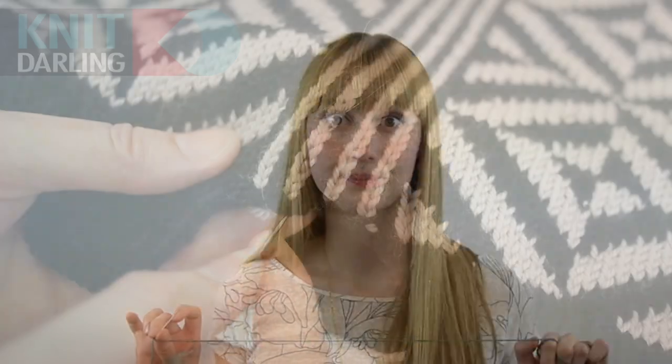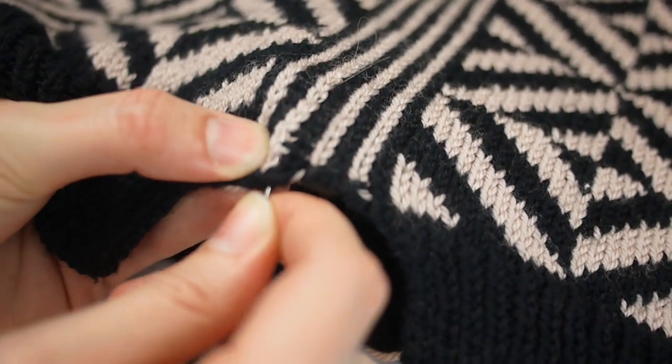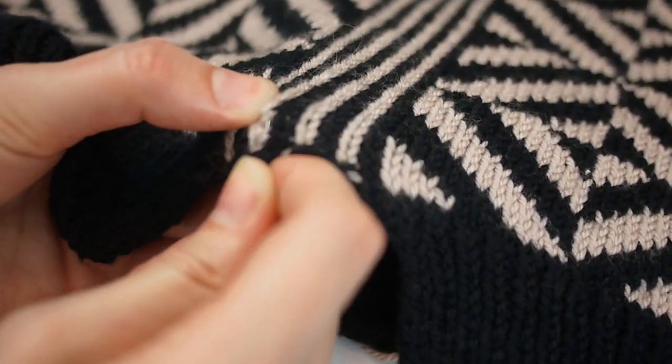There are many ways to reinforce a steek, from using crochet to employing a sewing machine. I encourage you to find the method that you are most comfortable with. I like using a sharp needle threaded with thinner yarn — that's about five times the length of the steek. I do two lines of hand stitching on each side of the cutting line to ensure the piece won't unravel.